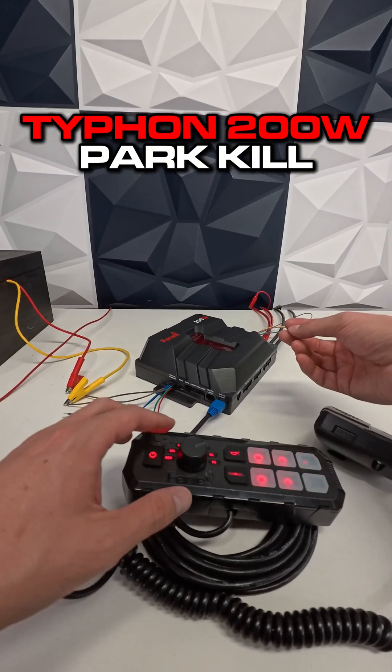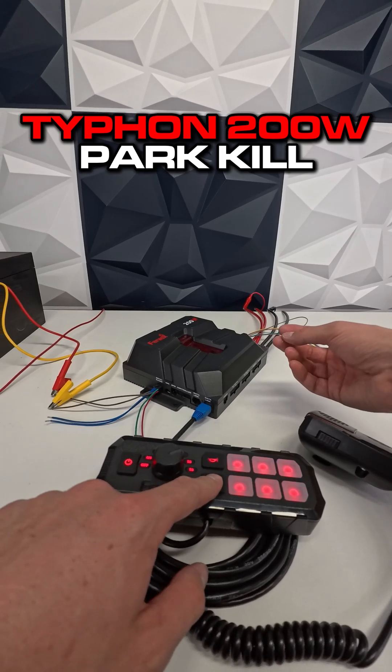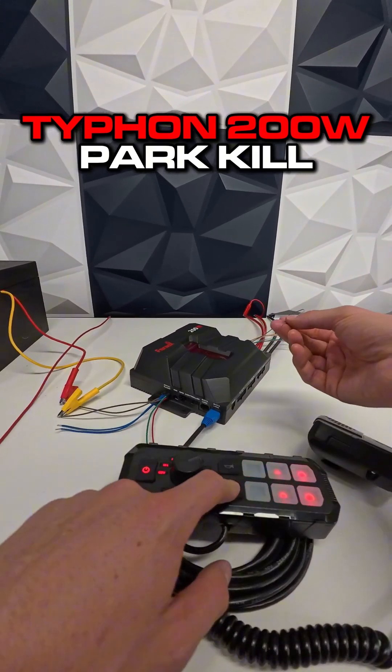As soon as that wire receives input, it will turn off the active siren tone. Keep in mind this only works with siren tones and not with any of the voice tones. Let me show you how it works — I'm going to take 12 volts and apply it to my gray wire here while one of my siren tones is activated.